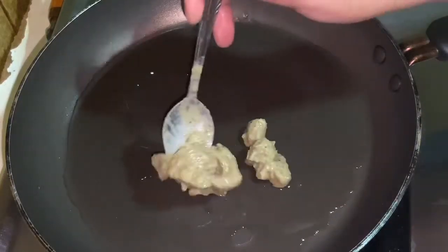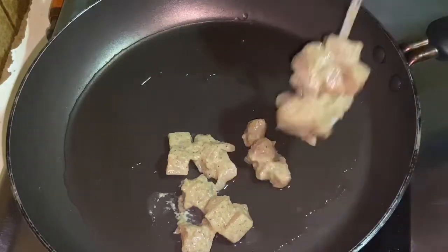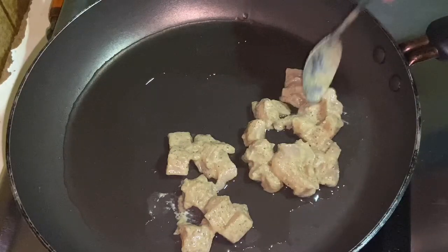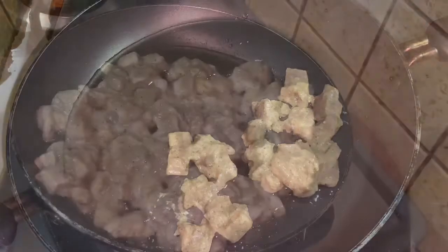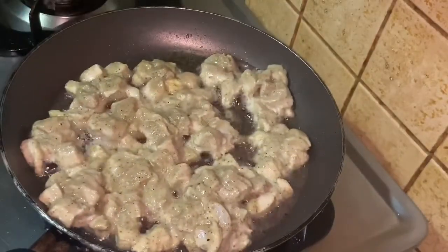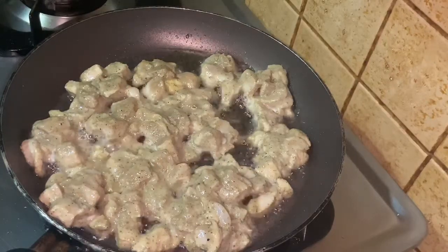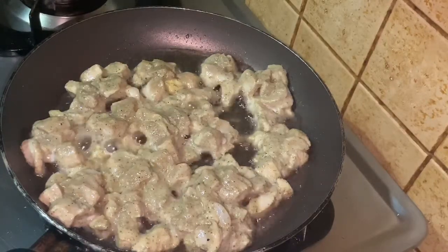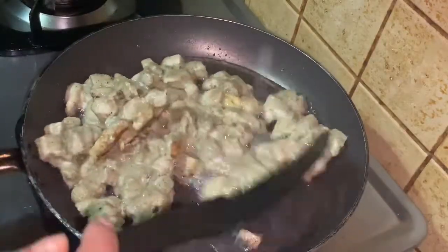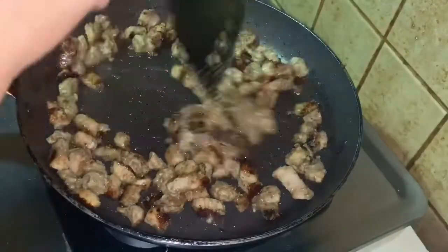Put it in the pan. We will add the masala. We will cook it in a bowl. We have to cook the chicken.